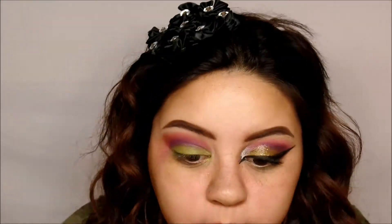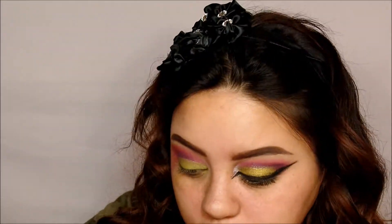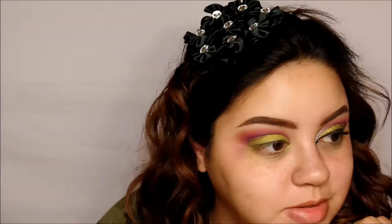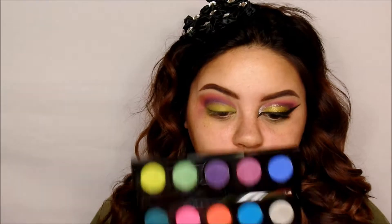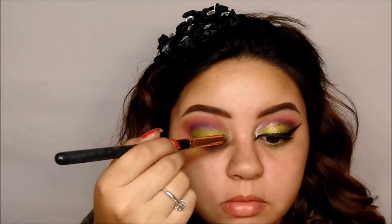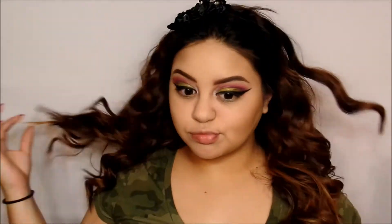On my other eye, as you can see, I have glitter on it. I did use some Hard Candy glitter and just put it over my lid. Now I'm going to be going in with Revolt, which is a silver glittery shade, and just putting it in my inner corner to highlight.